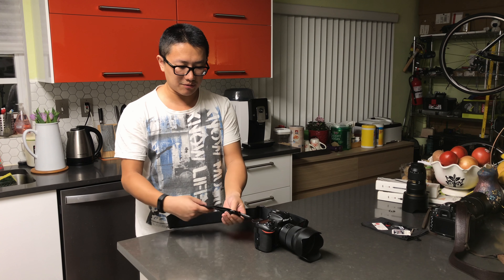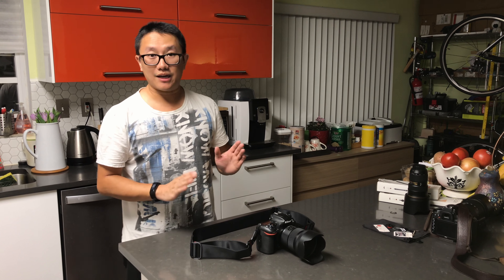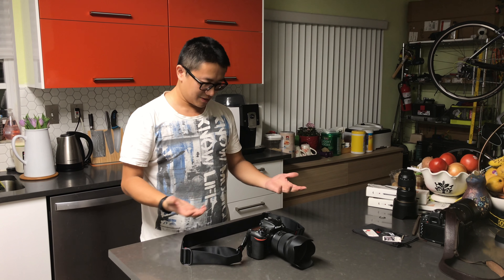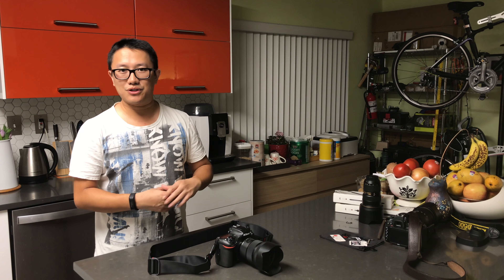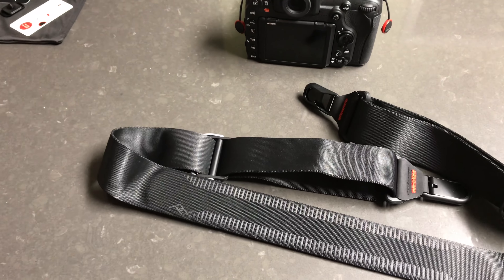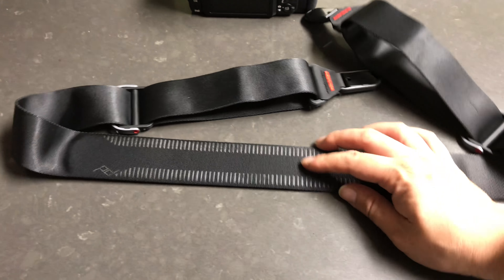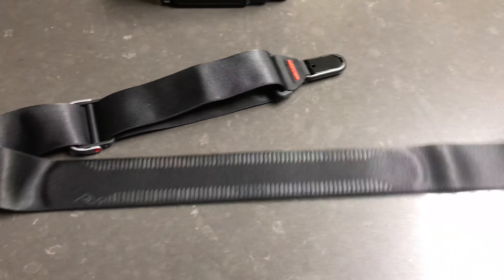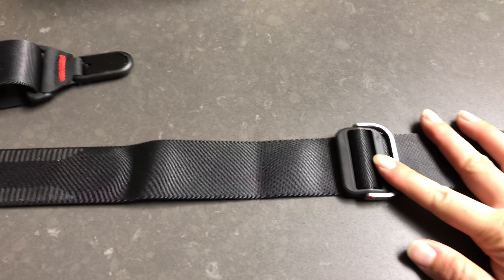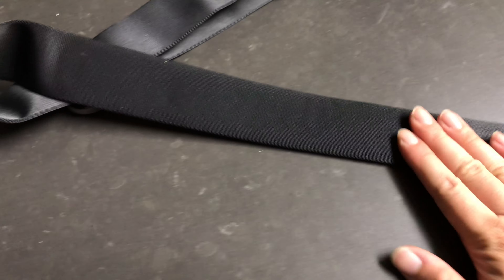That sums up the quick unboxing and trial of the Peak Design Slide camera strap - the newest version 3. There are slight differences from the old version, mainly in the thickness of the buckle area. Some users of the previous generation complained about the buckle being too bulky, and this version 3 is definitely very slim and doesn't feel intrusive during use at all. I'll be posting an updated review for the camera strap and a review for the Slide Light very soon.